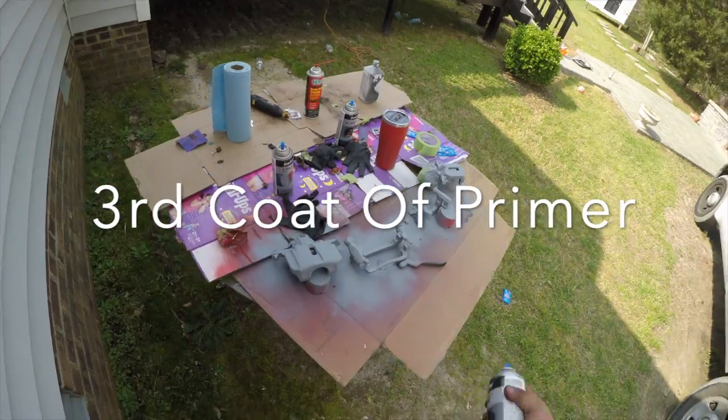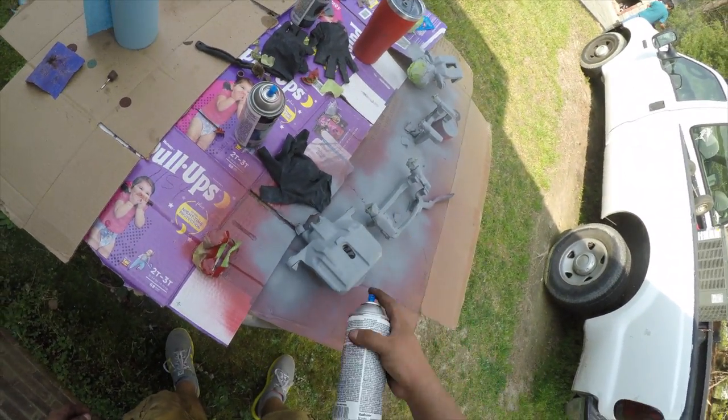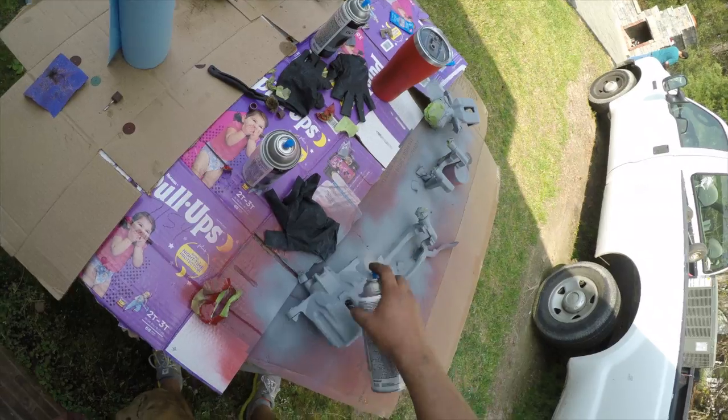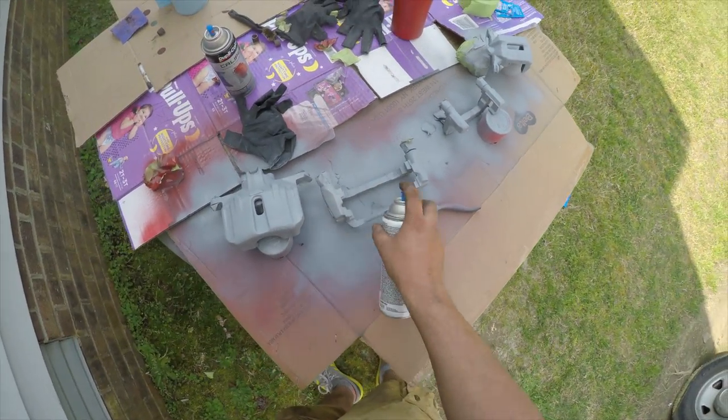This is going to be the last coat of primer and we're going to lay it down heavier than the first two coats. After that we're going to go ahead and wait 30 minutes for the paint to dry, and then we'll put the red color on.